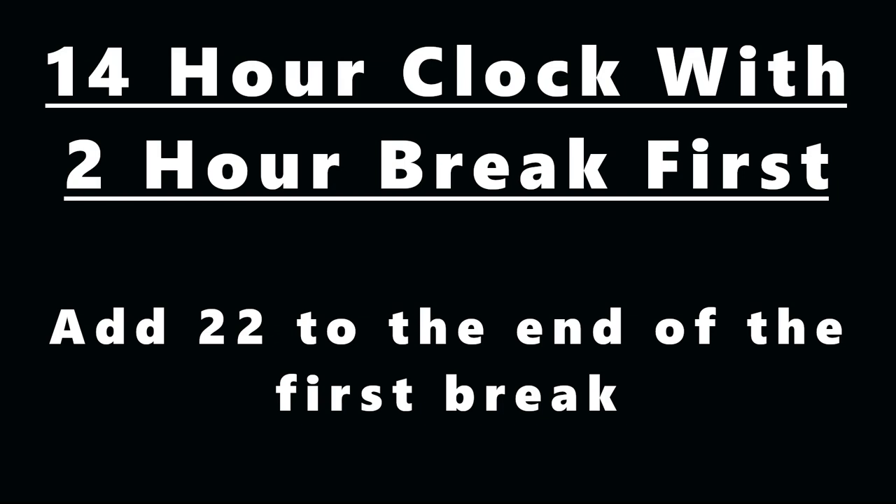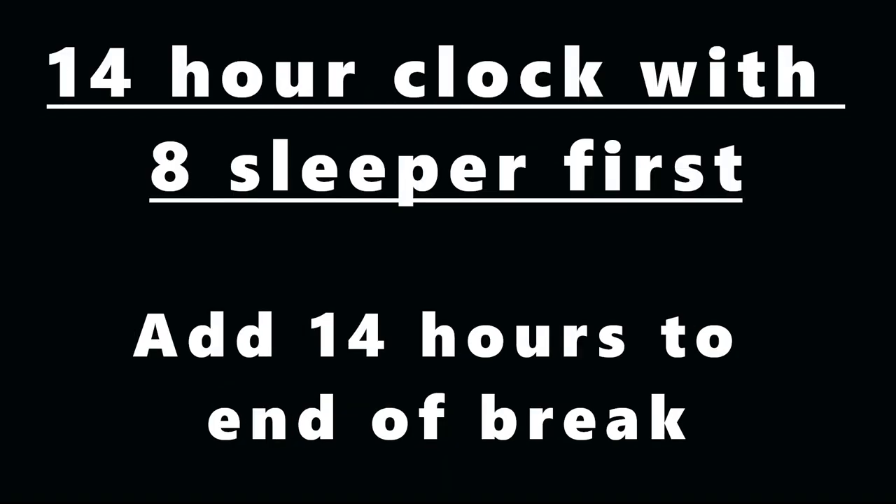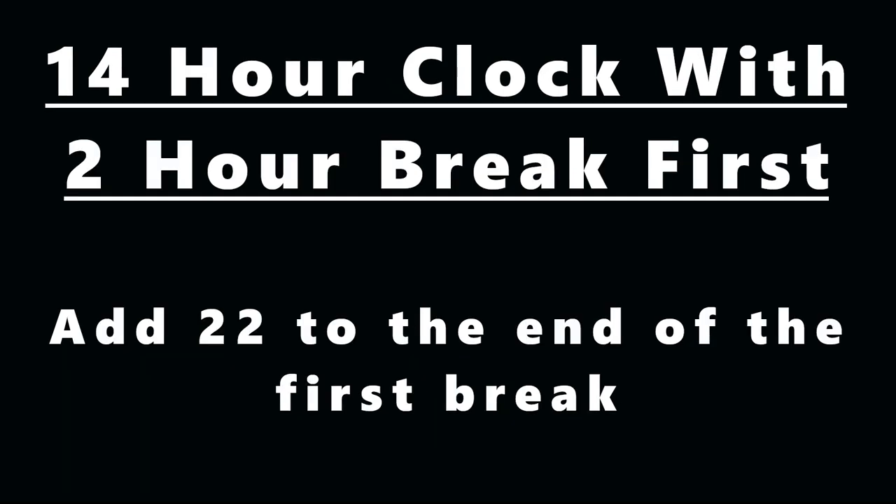There are only three formulas you need to know: 11 minus the time you drove between the breaks gives your drive time. If your eight-hour sleeper was first, add 14 to the time you got out of the sleeper. If your two-hour break was first, add 22 to the end of the first break. That's it. People make this so confusing and it really isn't.